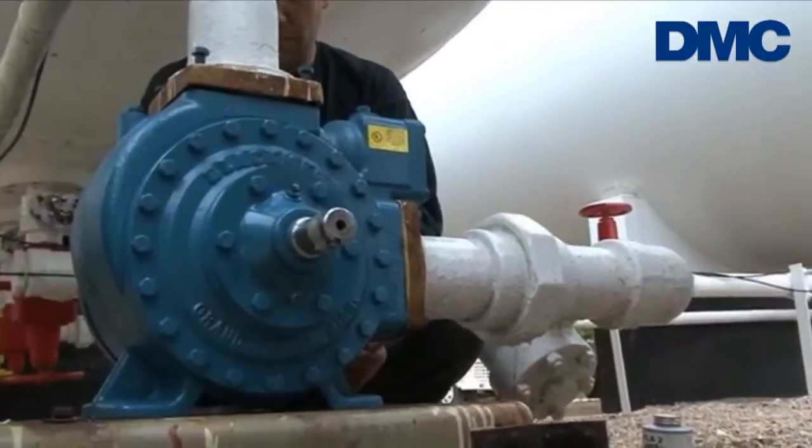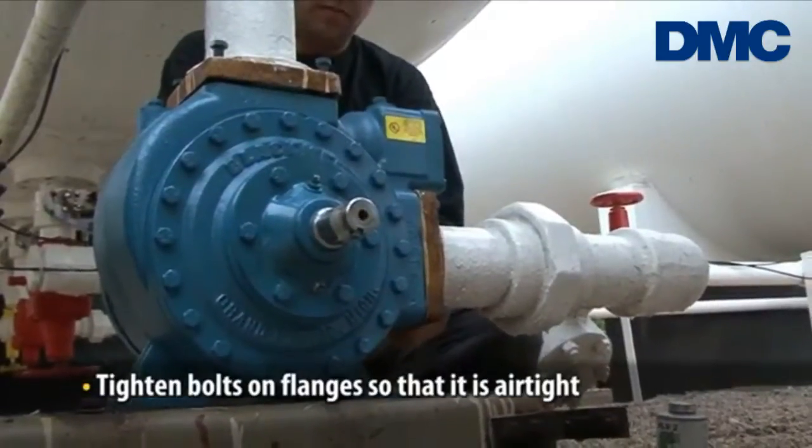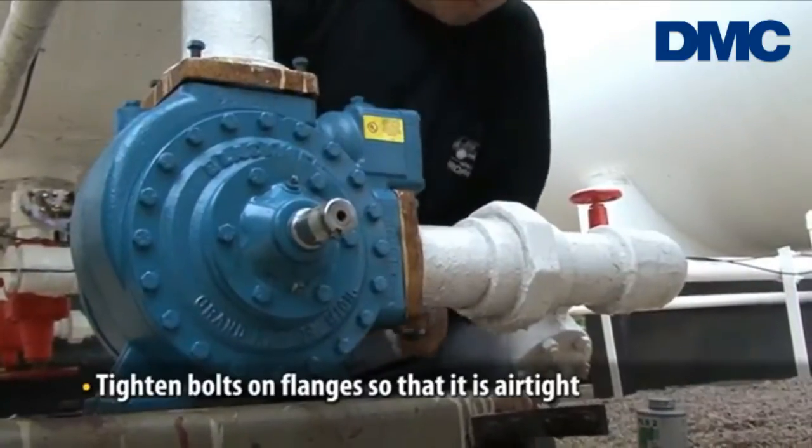Just like putting any two pieces of pipe together, you get both flanges started, then tighten your systems up and she'll be gas ready.